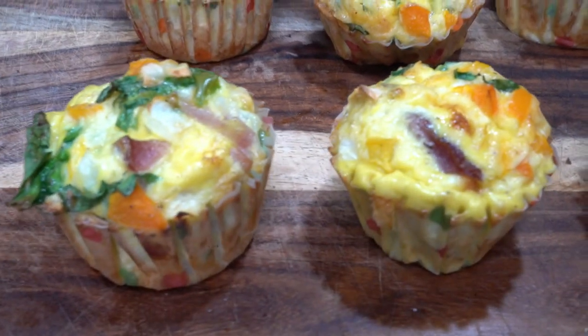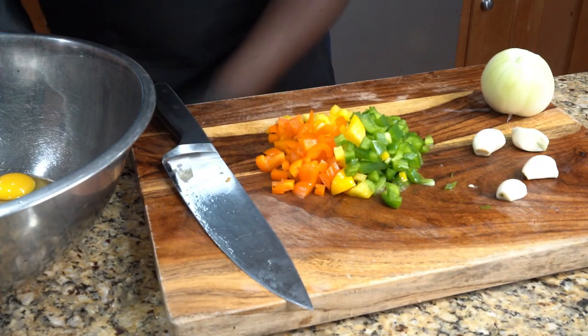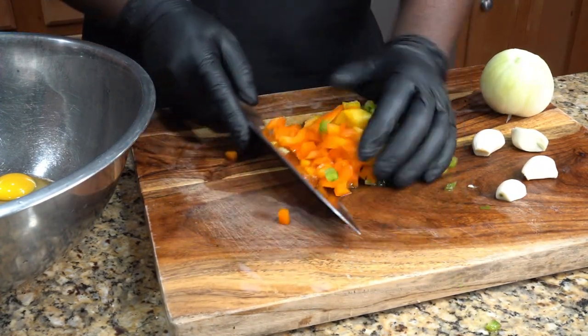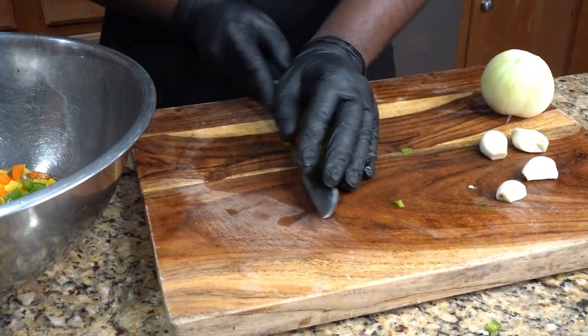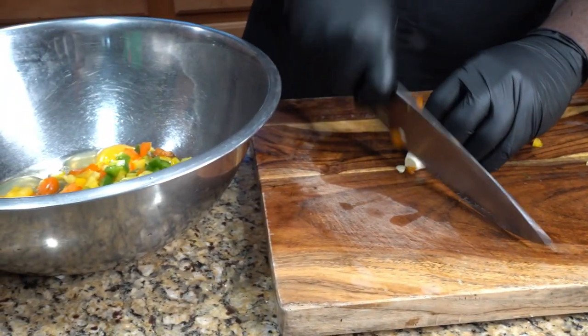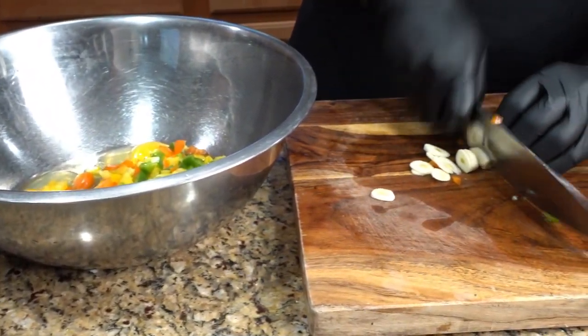Crazy chef big vibe today — we're making egg mac muffin. All you need for this is some bell peppers, some onions, some garlic, some ham, and some eggs. Simple video. We're gonna mix everything together, put it in our oven, and bake.